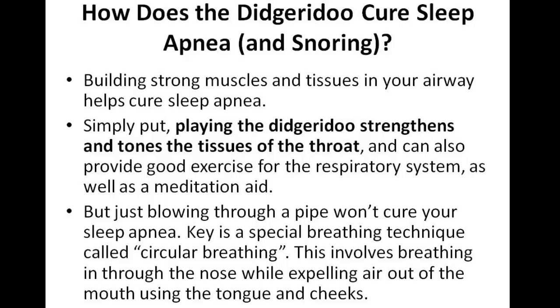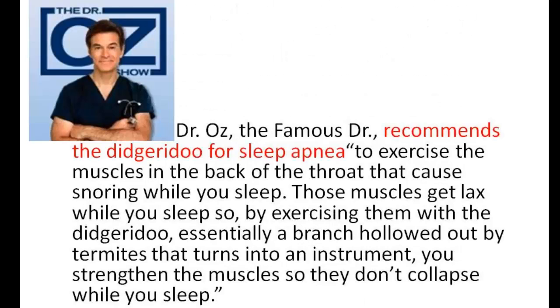Dr. Oz, the famous TV personality, recommends the Didgeridoo for sleep apnea. He says to exercise the muscles in the back of the throat that cause snoring — those muscles get lax while you sleep. So by exercising them with the Didgeridoo, essentially a branch hollowed out by termites that turns into an instrument, you strengthen the muscles so they don't collapse while you sleep. He's so amazed by it that he recommends it, and it's a really neat form of treating sleep apnea.